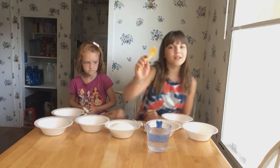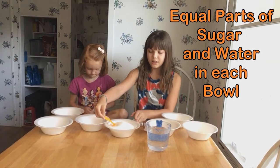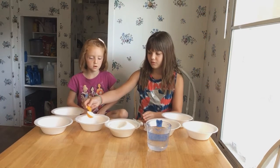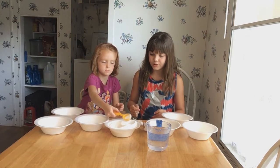Take our thing to measure with. I'm going to do equal parts in each bowl. You can do the other ones, okay? And you can do one on mine.